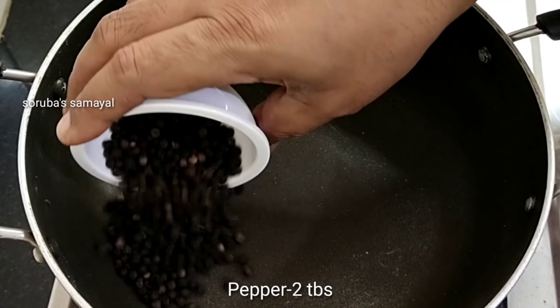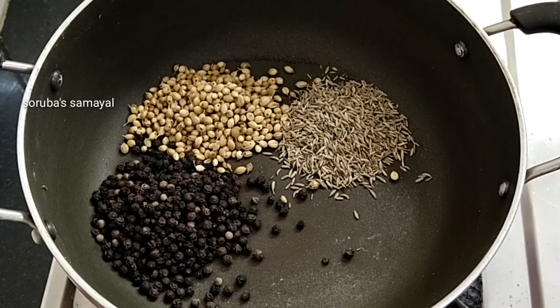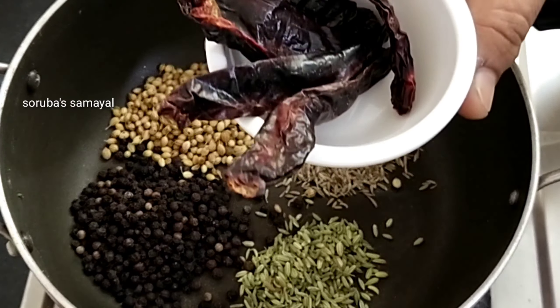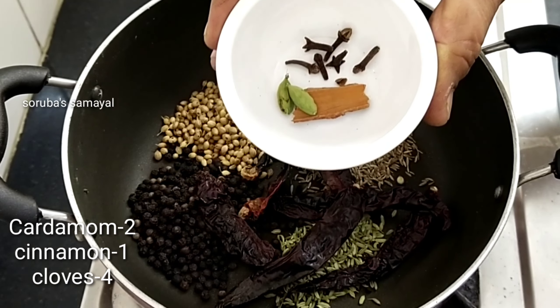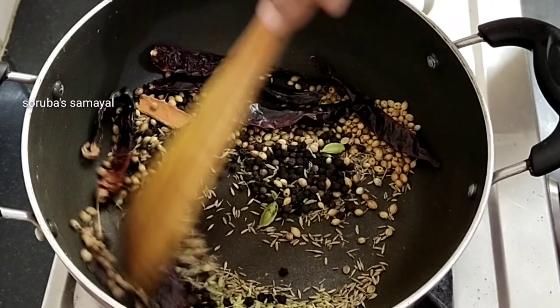Put it on medium heat. Add 2 tablespoons of milk, then 1 tablespoon of milk, then 4 tablespoons of milk. Pour 2 tablespoons of milk and 1 tablespoon of milk.